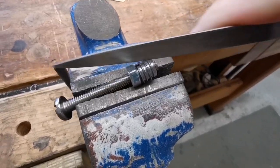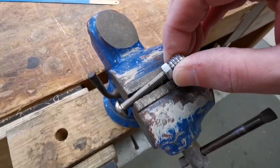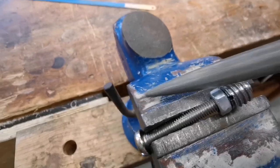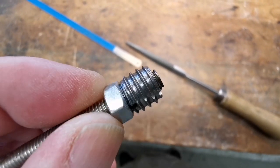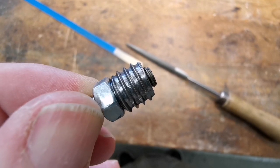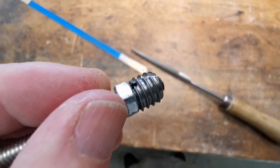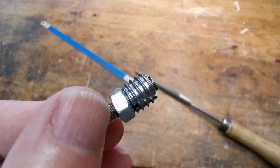I'm just going to file a couple of grooves. One there, one there - that'll do, that'll help. Just a couple of filed grooves in there will help the adhesive hold.